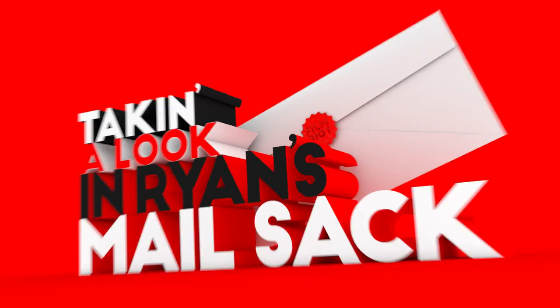Mail sack. Take a look at Ryan's mail sack.